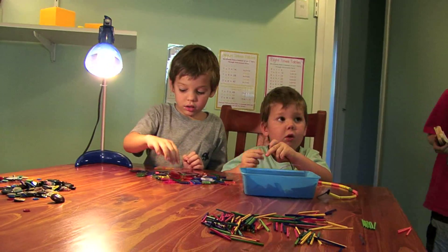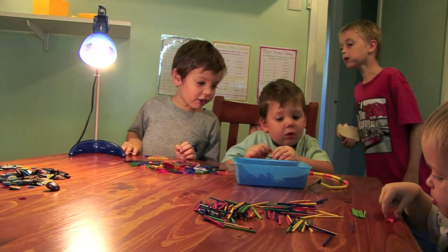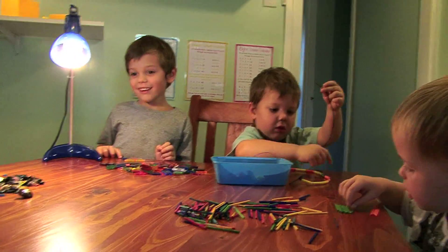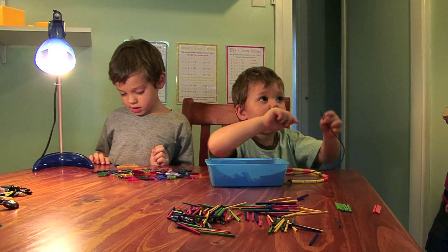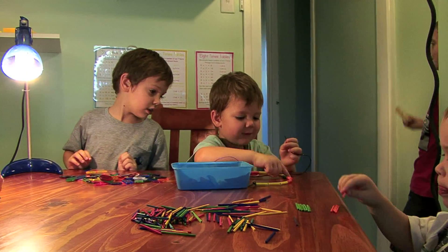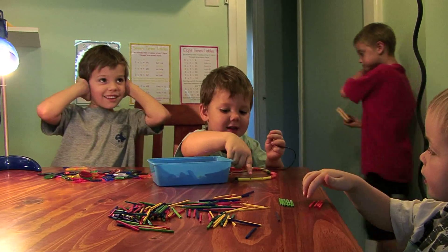How many have you got on there, Maddie? How many? How many? One, two, three, four, five, six, seven.